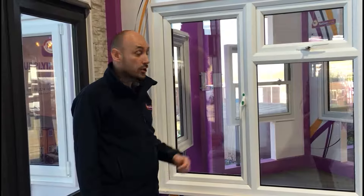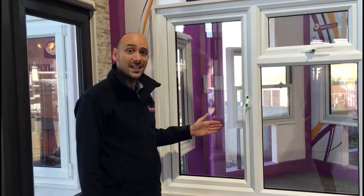Hi, my name is Chris from Nationwide Windows. We're just going to run through the functionality of our Easy Clean Hinge.